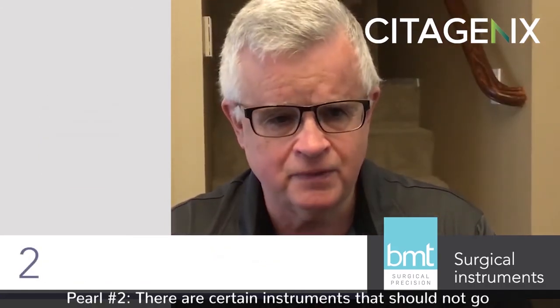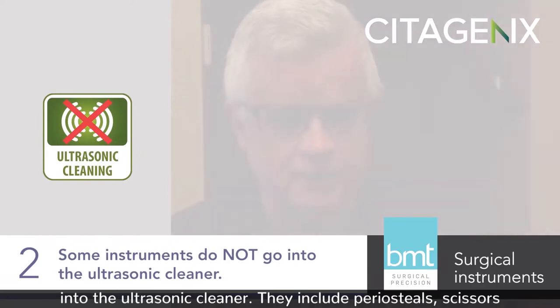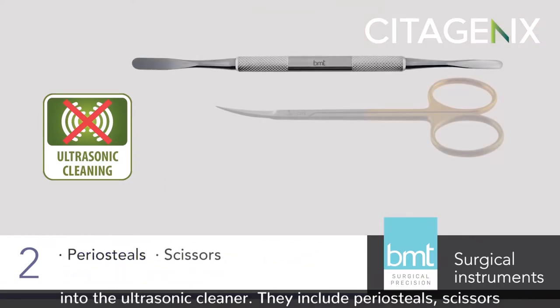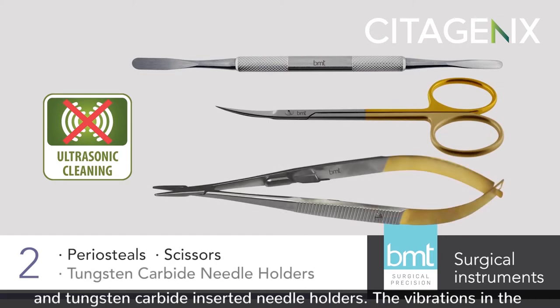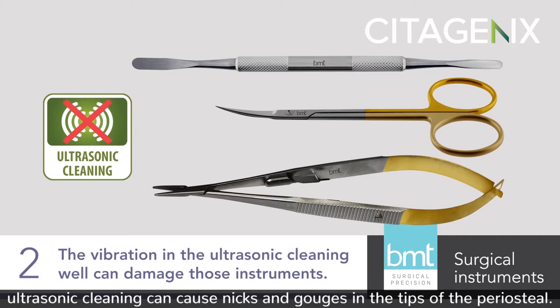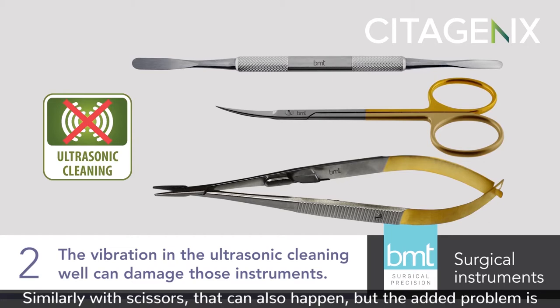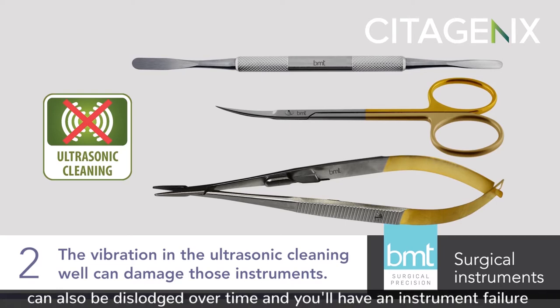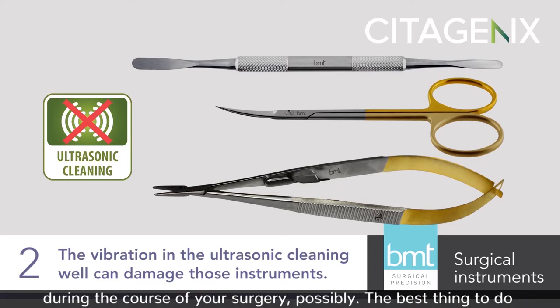Pearl number two: there are certain instruments that should not go into the ultrasonic cleaner. They include periosteals, scissors, and tungsten carbide inserted needle drivers. The vibrations in the ultrasonic cleaning well can cause nicks and gouges in the tips of the periosteals. Similarly with scissors, that can also happen, but the added problem is that the rivet joint might loosen up over time. The tungsten carbide inserts can also be dislodged over time, and you'll have an instrument failure during the course of your surgery, possibly.